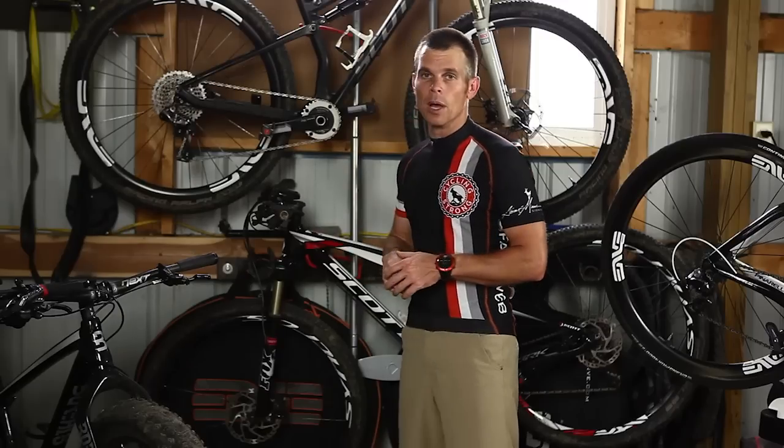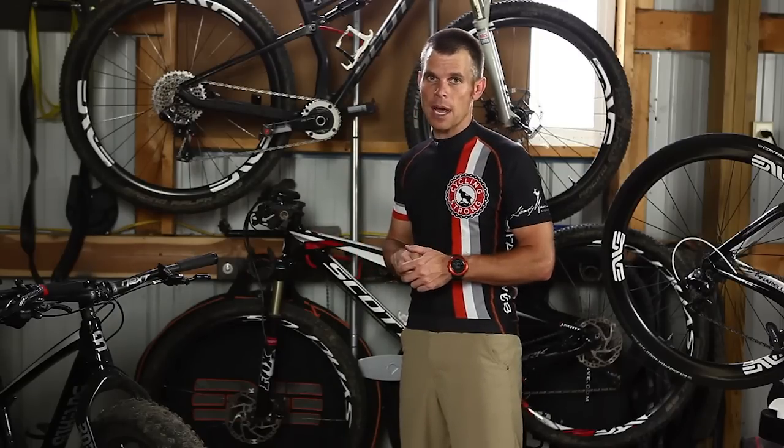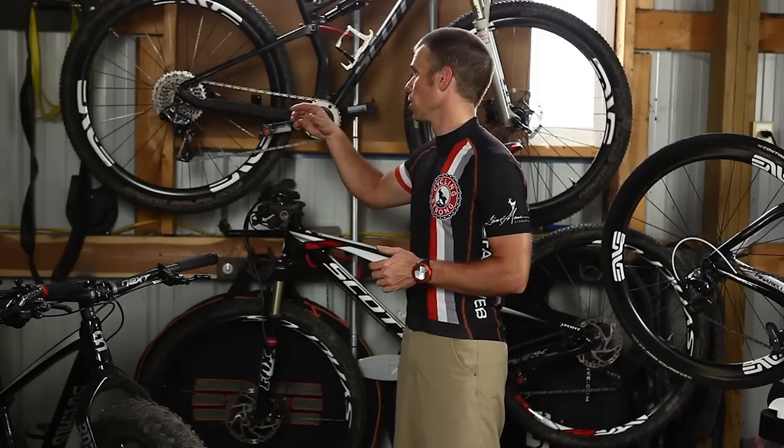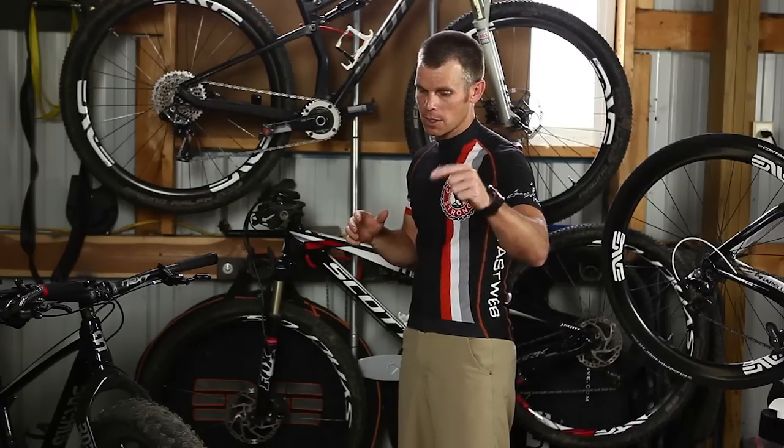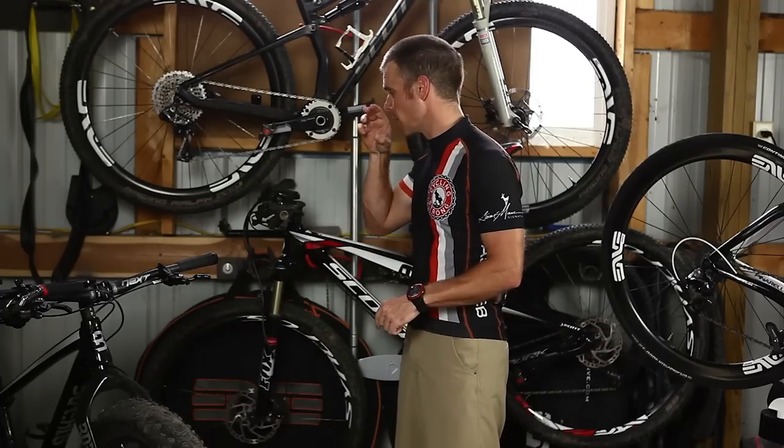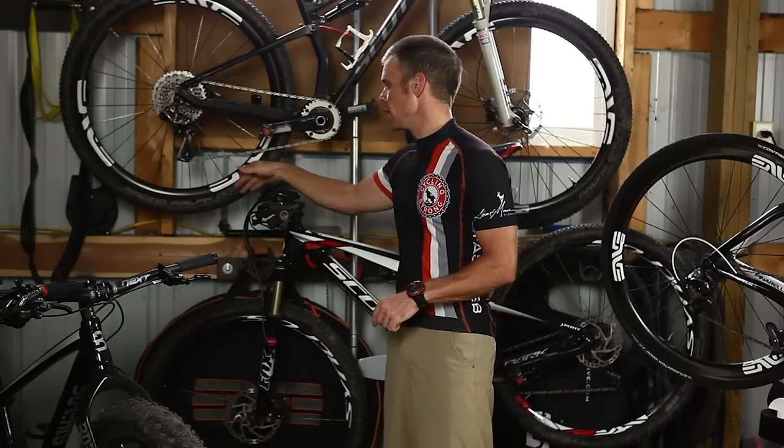I run this actual tire, which is the Schwalbe — or whatever you want to call it. Tell me what it is if you want to; make a comment below. I know how to spell it, but tell me how to pronounce it. The Racing Ralph is the tire that I'm using. I'll use that tire again this year — I had great success with it last year.